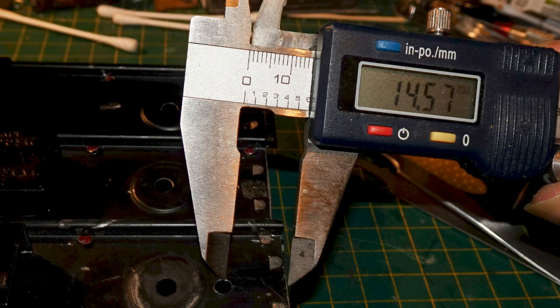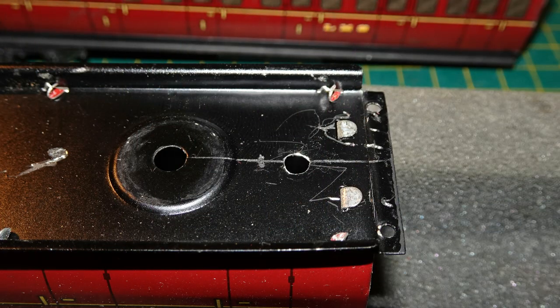The holes closest to the end were approximately 10.5mm in. I measured the distance to the center of the hole at the longer distance in, and that proved to be just over 14.5mm — so a little over 4mm further from the end — making for a gap a little over 4mm larger. Well, smaller really, because the further in the hole is, the smaller the gap gets.